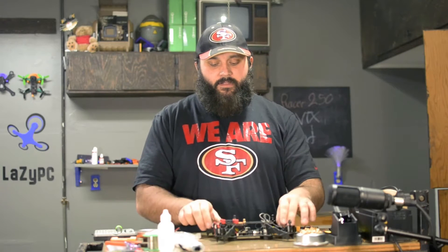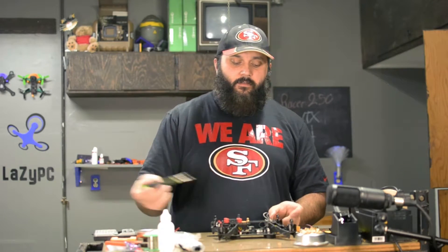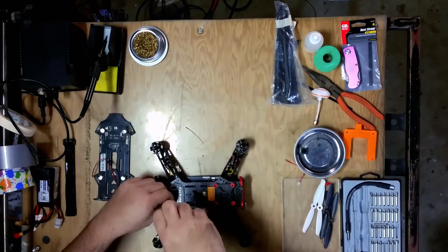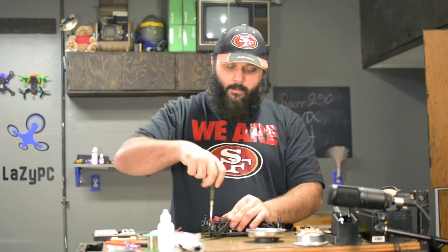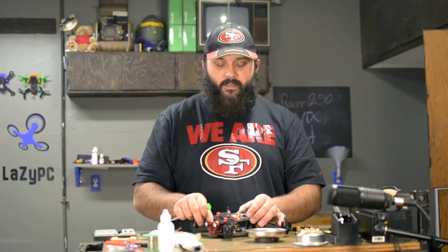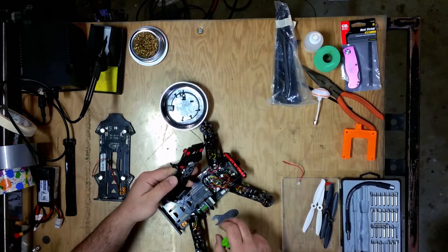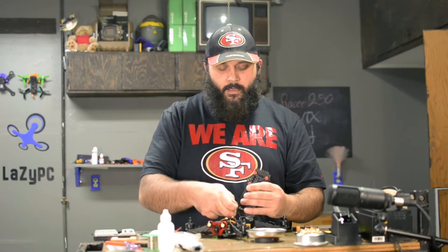For this mod we don't actually have to take off the arms. We can get away with just taking off the top plate. To do that, remove the top two screws that connect the top plate to each arm, as well as the two screws that connect the top plate to the front face plate. As you take this off, there will be some wires connecting the VTX to the PDB and the camera, so be careful not to just rip it off — gently fold it over and disconnect both those wires.